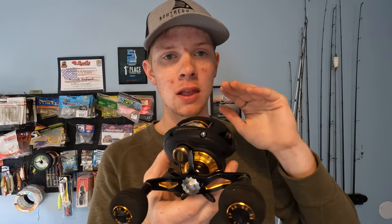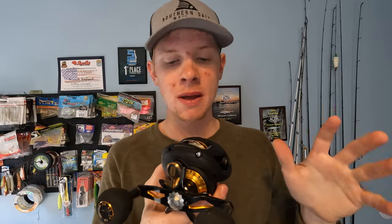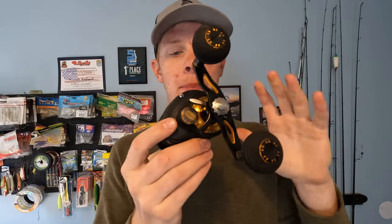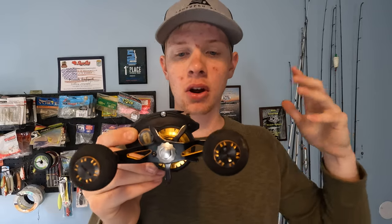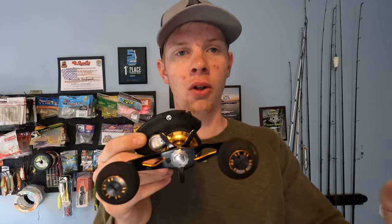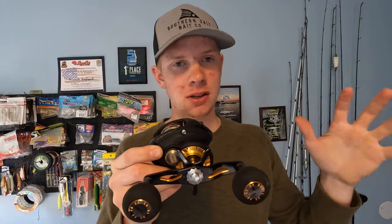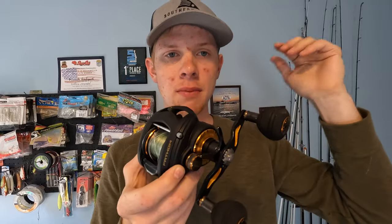I haven't gotten a whole lot of use on it yet — I haven't actually put it offshore on some big fish. I have thrown it around a bunch though, and it casts like a dream. It's pretty smooth. I've only had this thing for a few weeks and haven't put it through all the extreme testing I usually get on my tackle. But if you guys would like to see me come back six months, 10 months, maybe a year later for a long-term durability review, just let me know in the comments if that's something you're interested in.